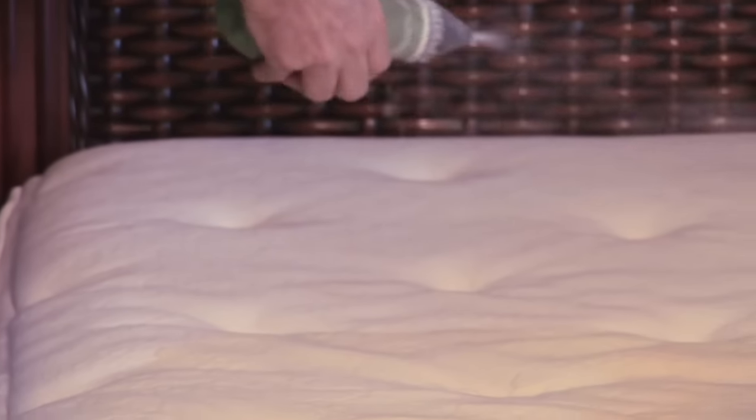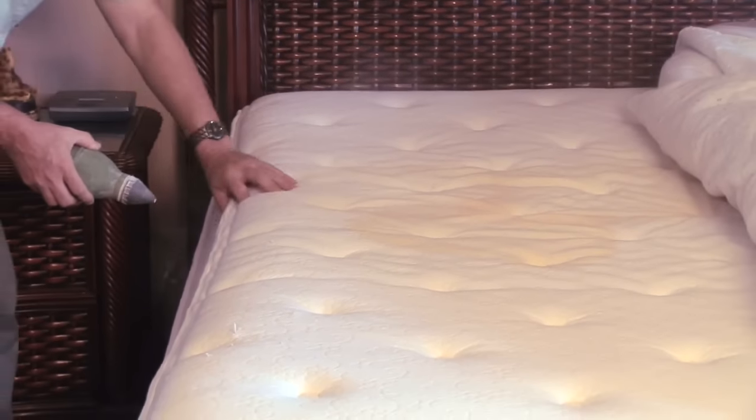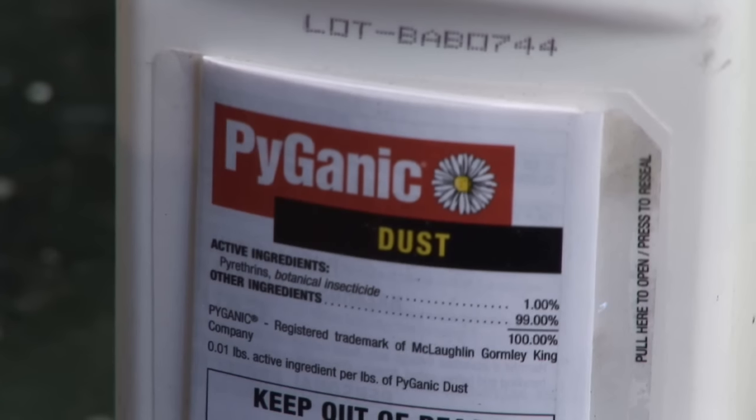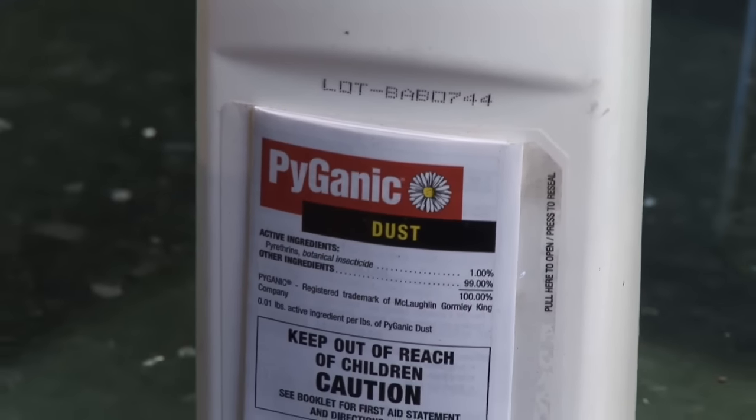You can dust it with botanical and boric acid based dust and that will kill off the eggs and the larvae. You can spray into the bag a little bit of a pyrethrin based pesticide — that's very safe — and that's going to kill off the adults. But you're still going to have the pupas. That's when they're in the cocoon stage: they go egg, larvae, pupa, then hatch out as adults.